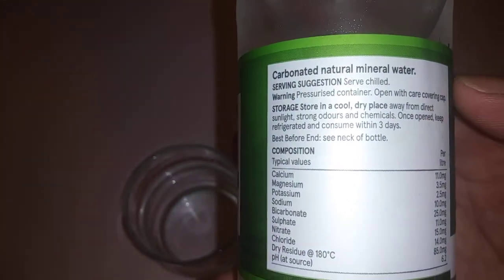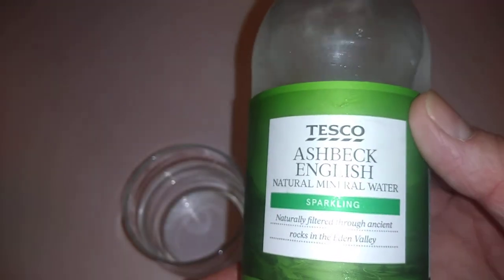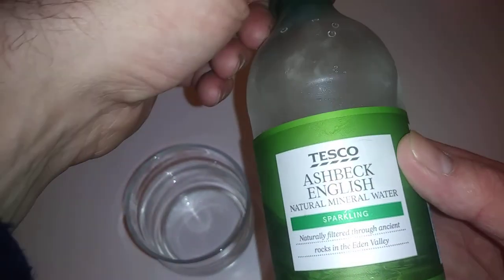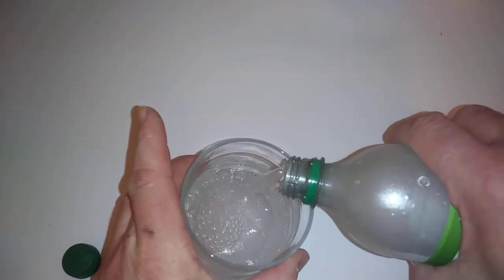You can recycle the bottle, that's what's in it. Now, I know a lot of people find flavoured water a bit of a bugbear — some people say tap water is just as good, some people say it's worth it. It just depends on you.